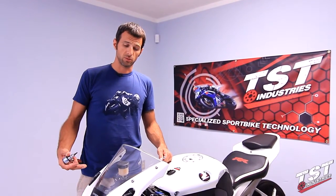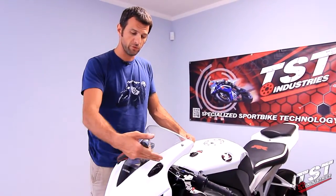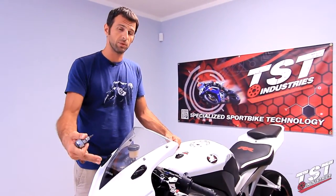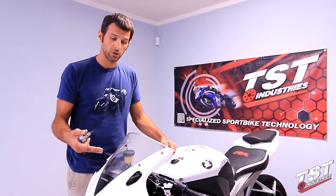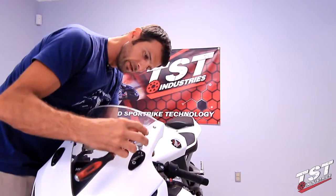On this particular bike, the mirrors have been eliminated and the procedure for removing the block-offs here will be exactly the same as with the mirrors, except that if you still had the mirrors on, you would have to undo the wiring in addition to what we're going to do here. So let's remove the nuts from the bottom of the block-offs here.